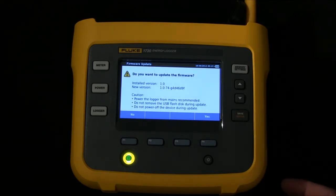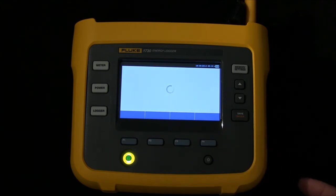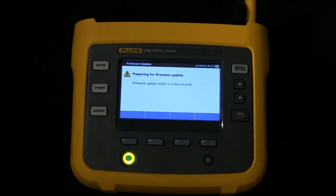The unit will confirm the versions that we're working with, and then if this is what you want to do, hit the yes button, and it will then take the new version of software and upgrade it in your instrument.